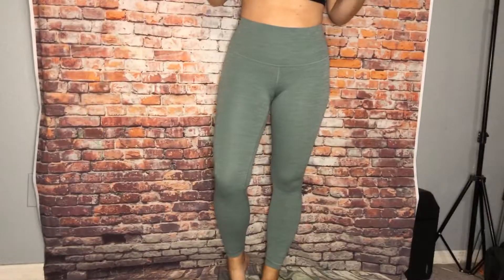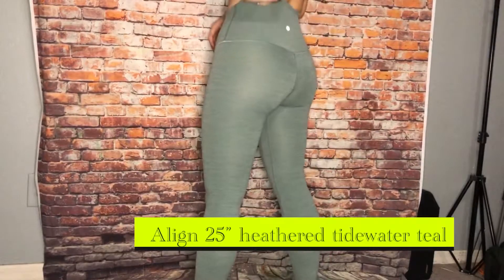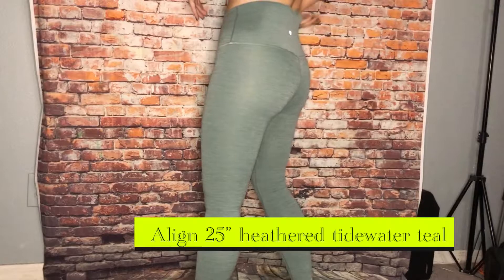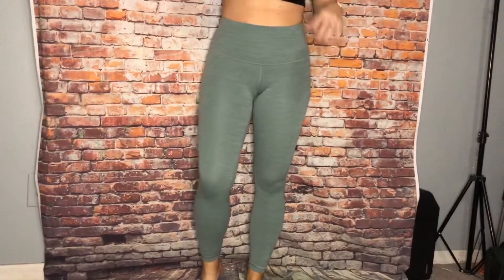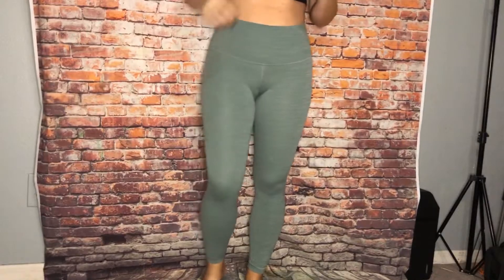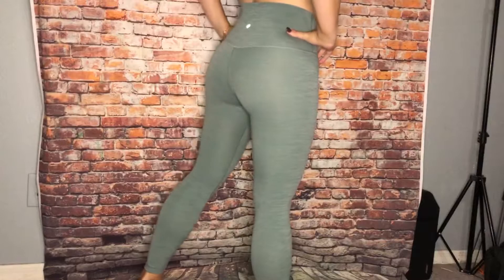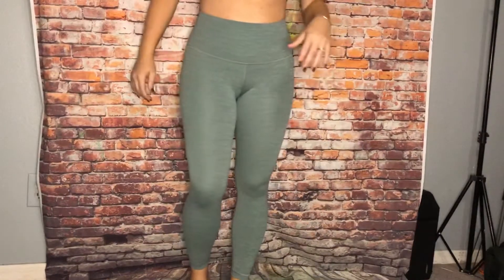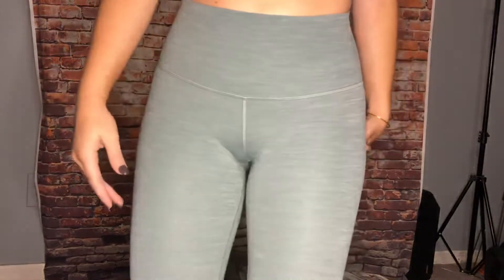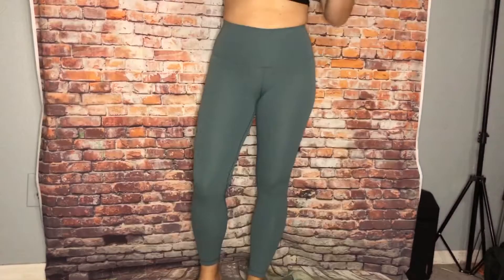Okay guys, so these are the heathered Tidewater Teal align 25. I really like the heathered aligns — I think they're very flattering on. Super lightweight, really pretty color.